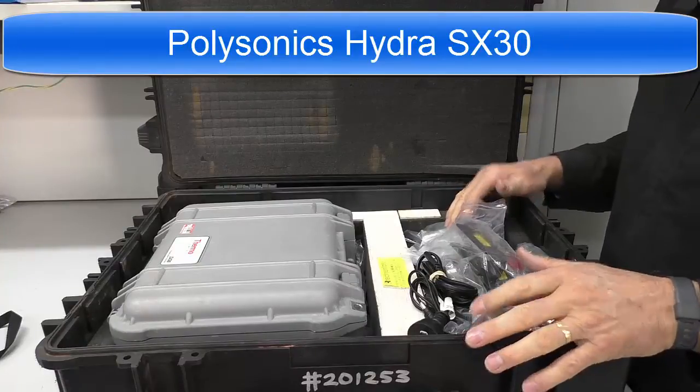Hi, I'm Graeme Murphy, a product manager here at TechRantles. This is a quick introduction to the Polysonics Hydra SX30 kit as supplied by TechRantles.